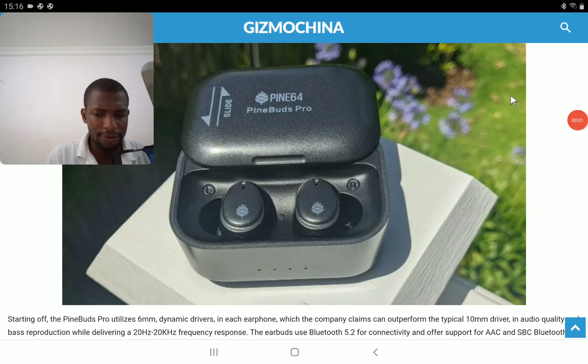The company PIN64 is releasing a new earphone — the PINBOTS Pro 2. It's a very affordable true wireless earbud, priced at just $70. It comes with a 6mm driver.